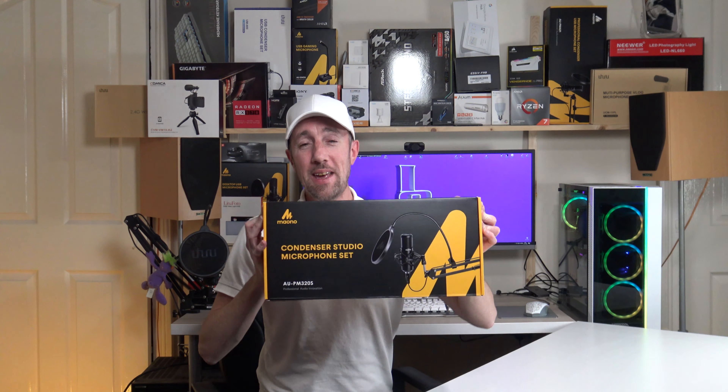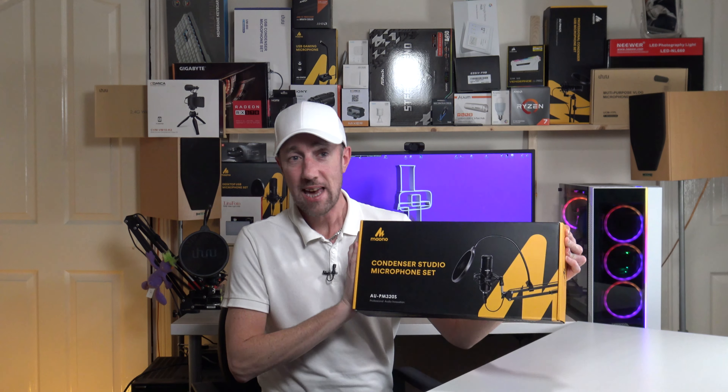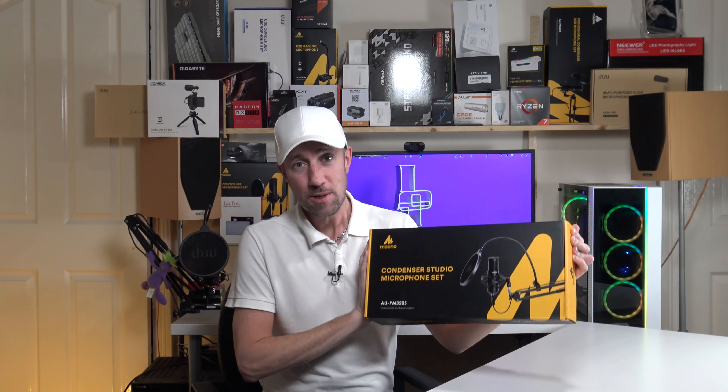I have this today: the Miano AU-PM320S. So let's unbox it, plug it into the XLR amp and see what it sounds like.